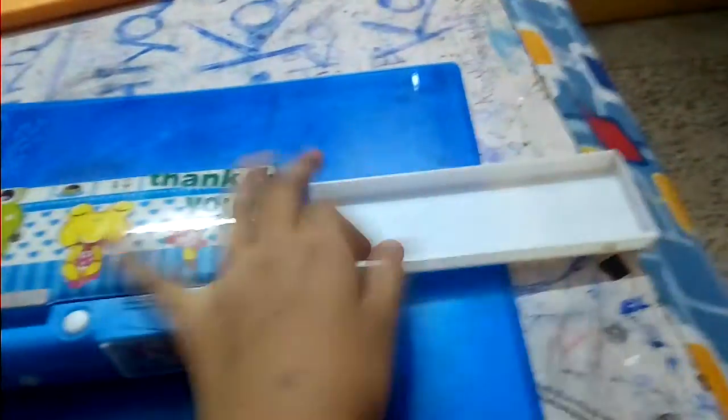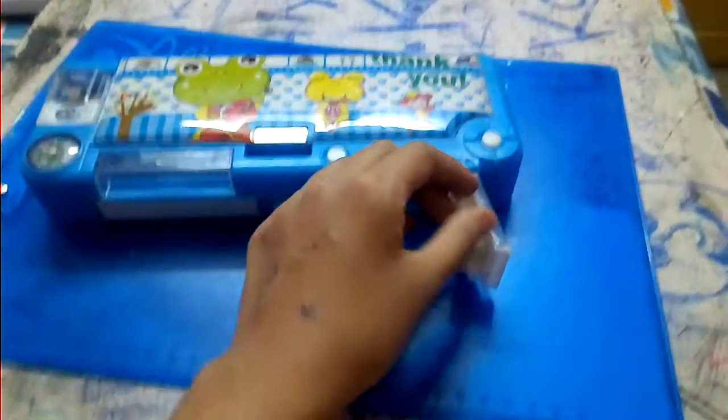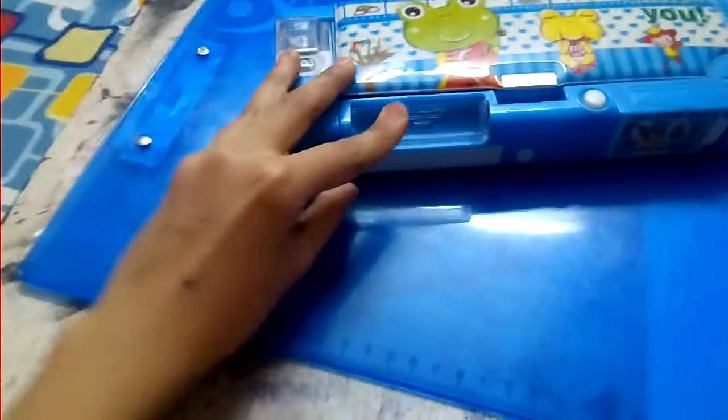By pressing it, it will be off. Here is the place where you can keep paints while working. And here is also a photo frame — it opens. Here is another switch for keeping the eraser.